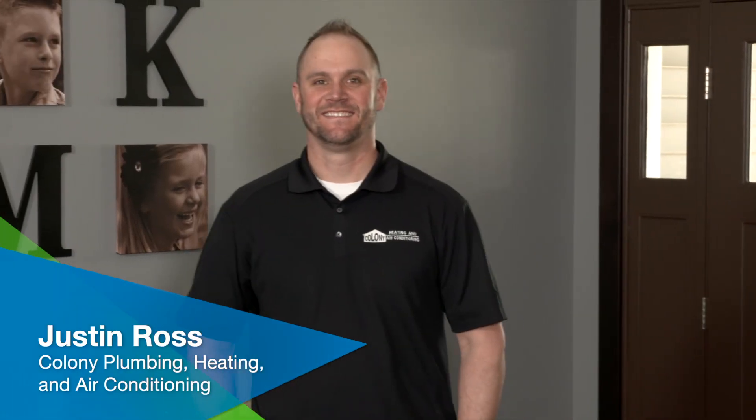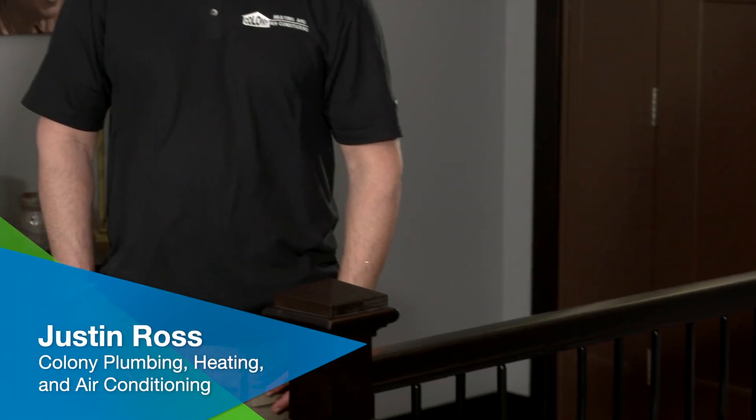Lucky for you, I caught up with just the guy who could tell us all about it. Justin Ross from Colony Plumbing, Heating and Air Conditioning. Justin, thanks for joining us today. We're very eager to learn more about tankless water heaters. You're the guy to fill us in. Talk to us about a tankless water system.